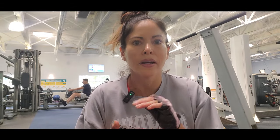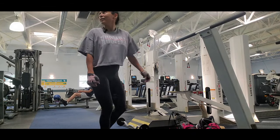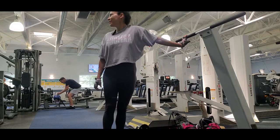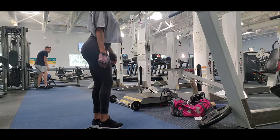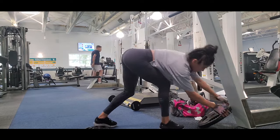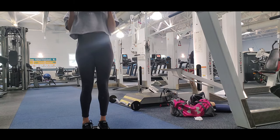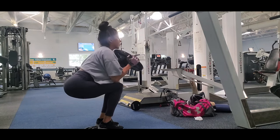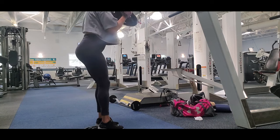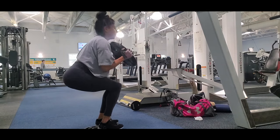My last exercise is a narrow squat. I use a little platform to go a bit higher and I use 35 pounds. A narrow squat means you put your legs closer together and go down. It's a good exercise for your legs but for your upper body too.